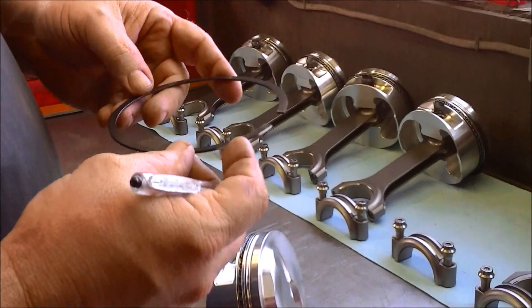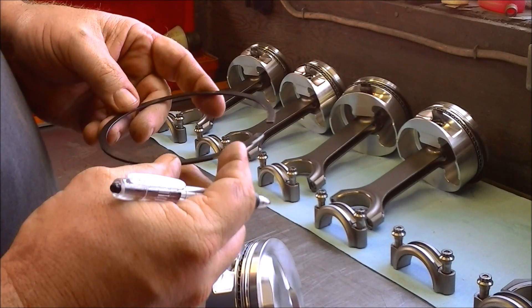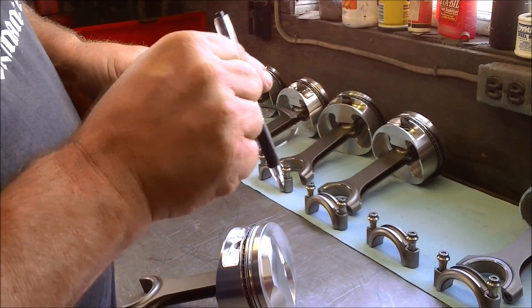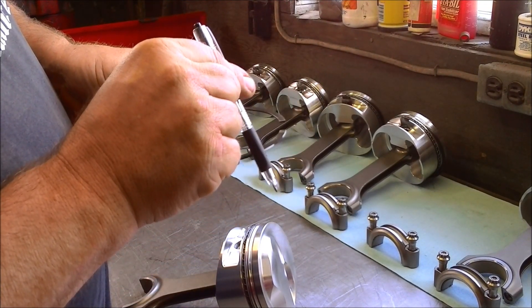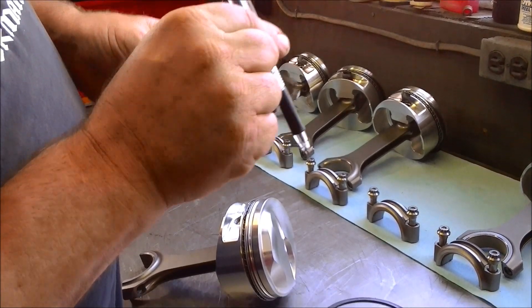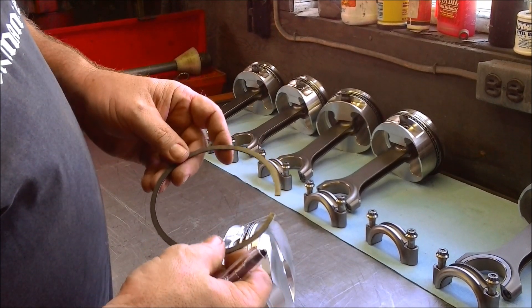Now this ring does not do very much compression. It mainly controls oil. It's about 20% compression ring and about 80% oil control ring, because the ring is beveled. There are some different types of oil control second rings, but this type is beveled and it mainly scrapes oil off the cylinder walls. It does about 20% of compression.